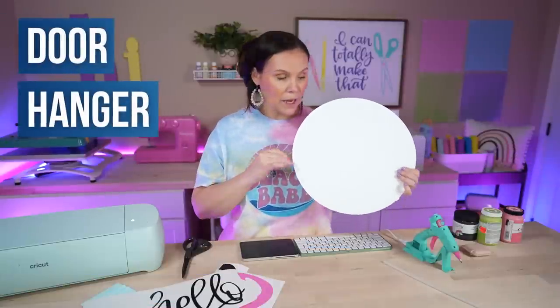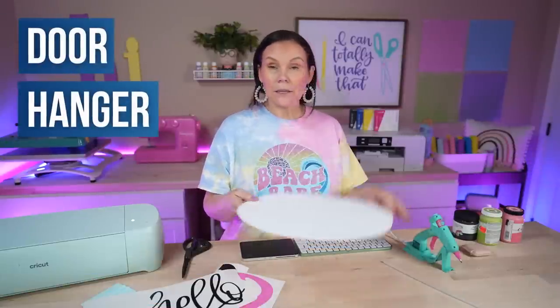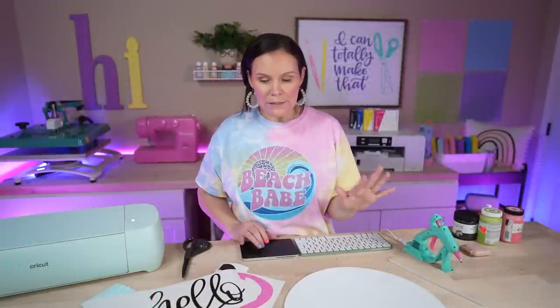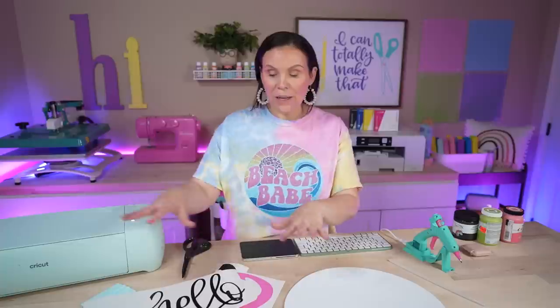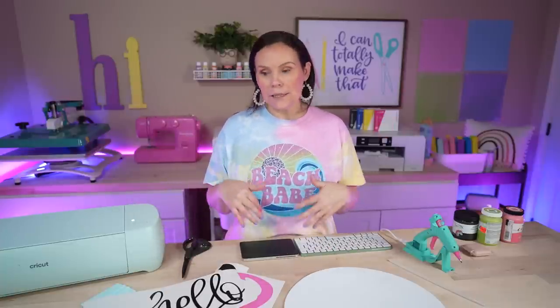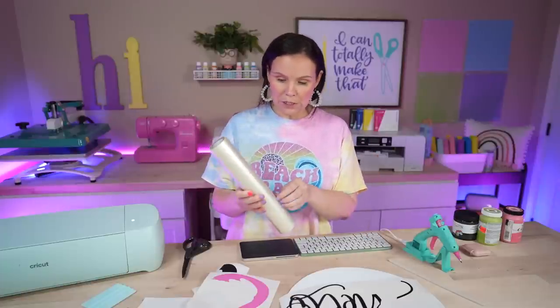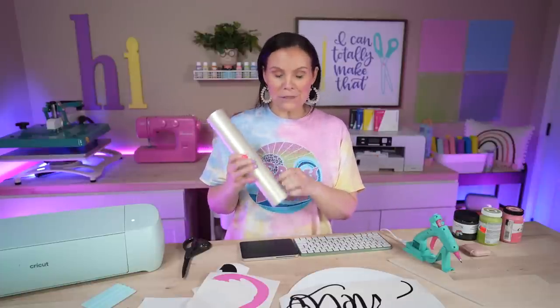Going back to project number one — I've already painted this white. Let's go ahead and put it together. There are several designs to choose from and this is one of the fun ones. I've already got all the adhesive vinyl cut out — I'll have everything linked below. I'm using a mixture of StarCraft and Oracal 631. Oracal 631 is the matte version of Oracal 651 which is glossy, and it's considered removable, though it becomes permanent over time.